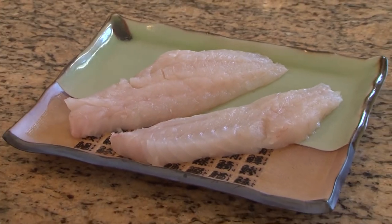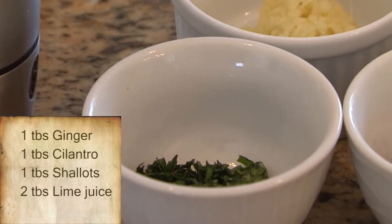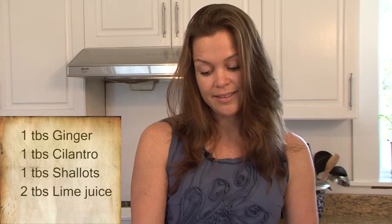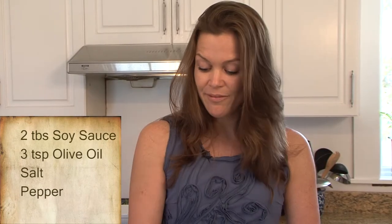For starters, we have one tablespoon of ginger, one tablespoon of finely chopped cilantro, one tablespoon of finely chopped shallots, two tablespoons of lime juice, two tablespoons of soy sauce, three teaspoons of olive oil, and lastly a little bit of salt and a little bit of pepper.